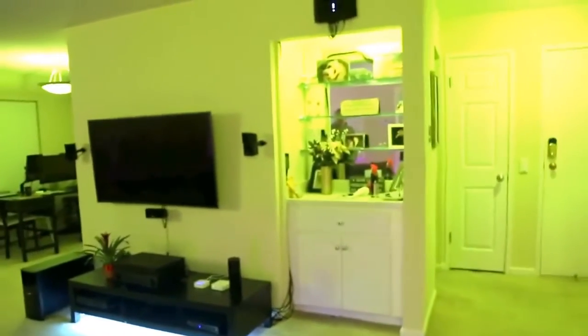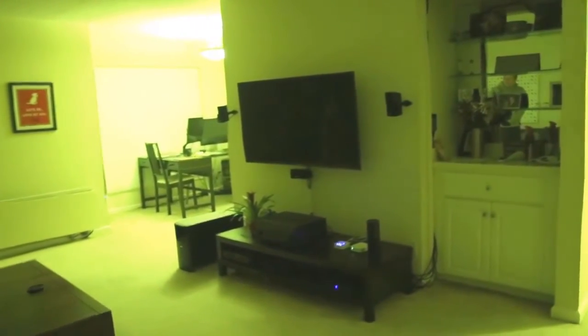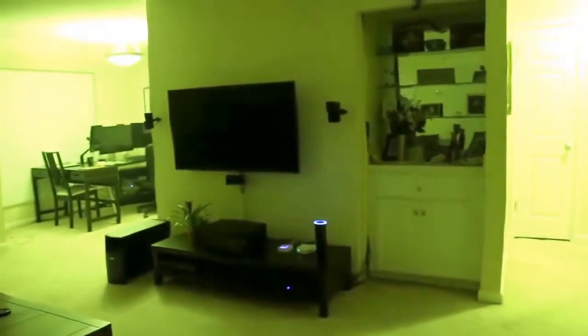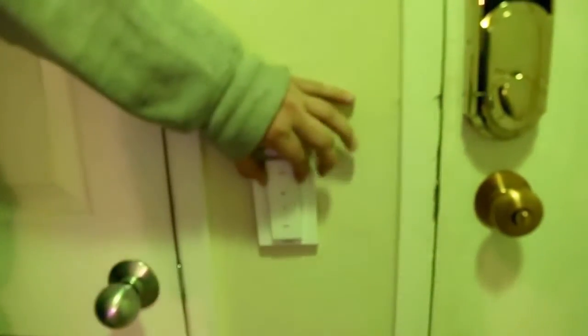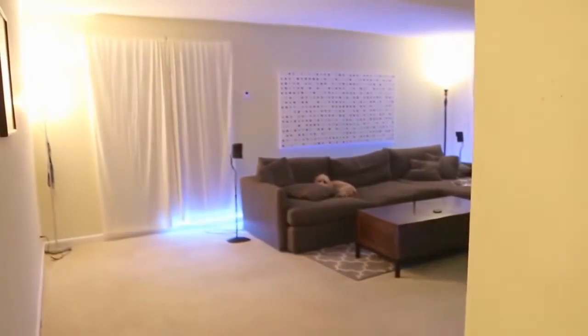By saying 'Alexa, living room off' or 'Alexa, living room on.' The other way you can control it if you don't have your app nearby is with these Hue light switches which I've installed. I've replaced all the existing light switches for the apartment by closing the circuit and putting on a blank faceplate, and now there's a remote control which I have set so that it will turn on just white light for a normal kind of light.